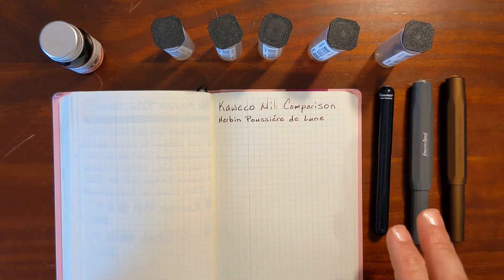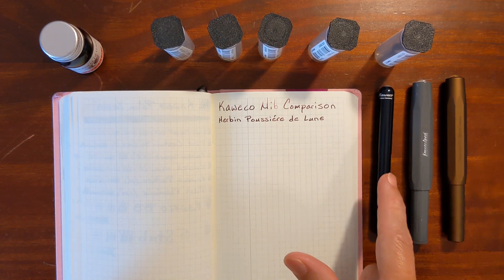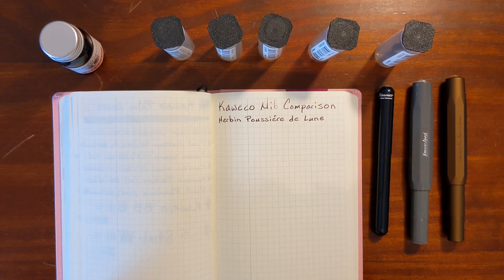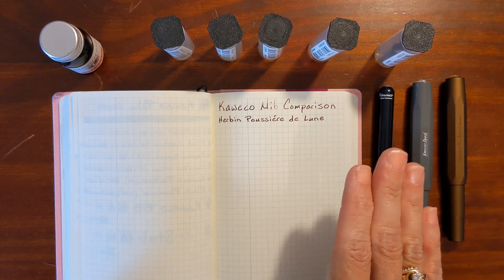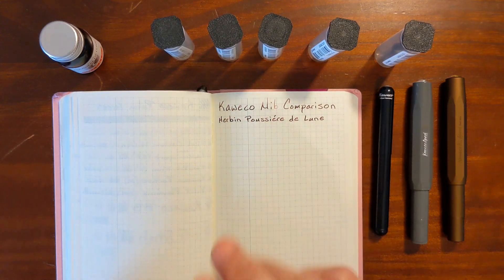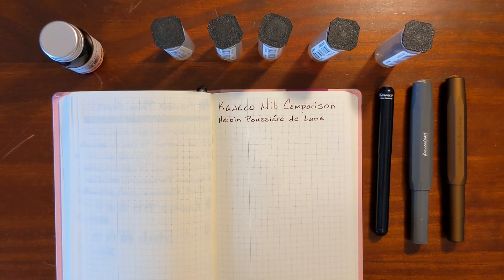I also have two additional extra fine steel nibs that came on my Skyline Sport and Lily Put. These two are older — the Skyline Sport was the very first fountain pen that I bought for myself back in 2015. I've heard that Caveco used to use Bach as their nib supplier and then switched over to Yovo, but I've also heard that Caveco uses a combination of both, so that's just something to keep in mind as we do these nib comparisons.